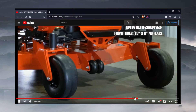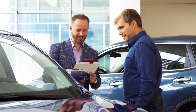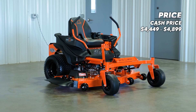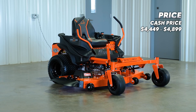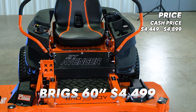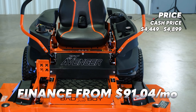The cash price of the ZT Avenger can range between $4,449 and $4,899, depending on which cut size and engine option you choose. The mower in this video, the Briggs 60-inch option, costs only $4,499, or you can finance this mower for as low as $91.04 per month with approved credit.